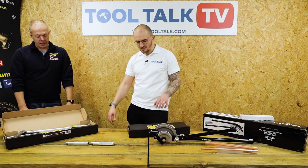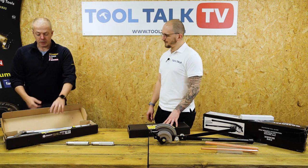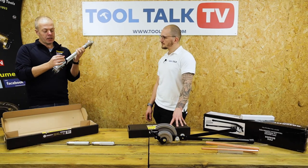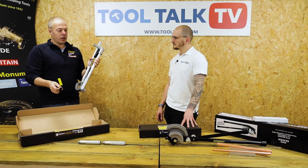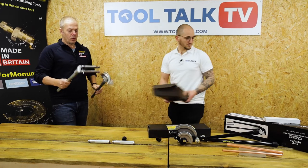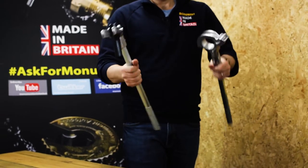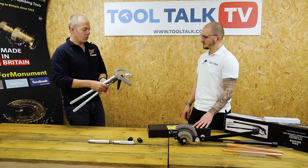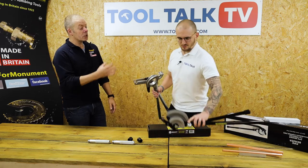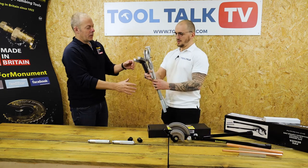This is a single size bender compared to the combi. Why would you want a single size bender? This product is not new — there have been single size benders around for a number of years, though there hasn't been one in the UK for a while. When we saw it and had the opportunity to manufacture it, we realised it was just a different way of bending pipe. One of the things you'll immediately notice is it's lighter. And just bending 22, this is a lighter product because you don't have the 15 side of it — significantly lighter.